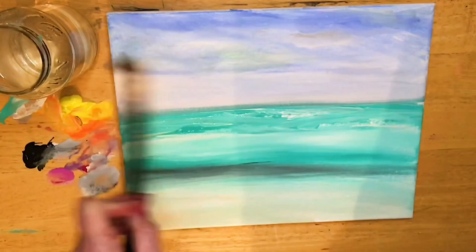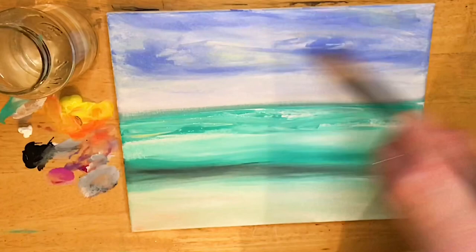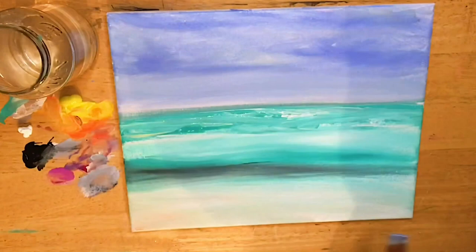I want to add some more of that light ultramarine blue now and really build up this color. I'm not going to over-blend — I just want a few areas here that are going to be stronger in color, and then I'm going to soften the bottom right here. Later on we're going to add a few clouds.